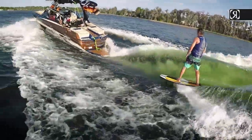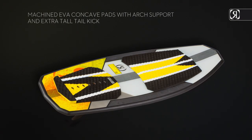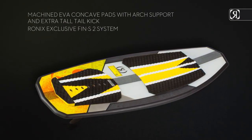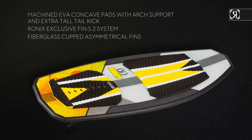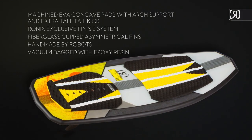Another reason to chase the endless summer. Key features: machined EVA concave pads with arch support and extra-tall tail kit; exclusive Fin S2 system; fiberglass cupped asymmetrical fins handmade by robots; vacuum bag with epoxy resin.